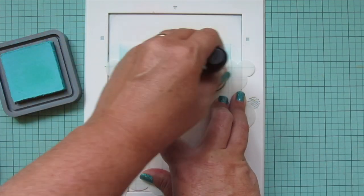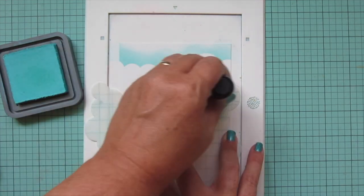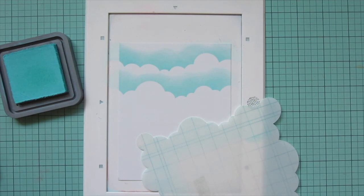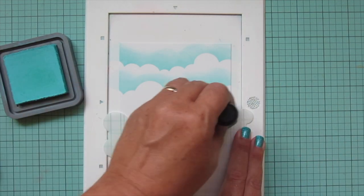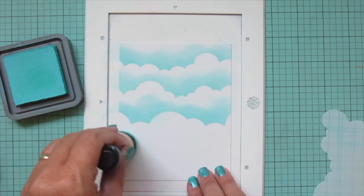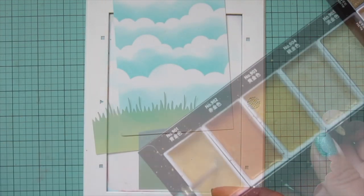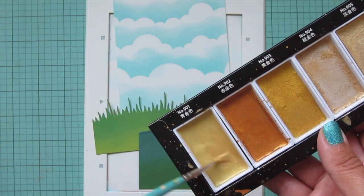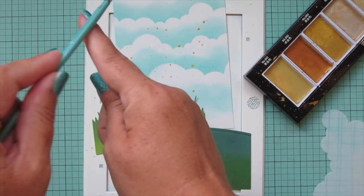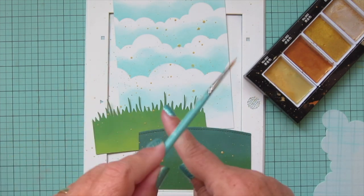I also needed a sky, so I'm taking a piece of Bristol smooth surface cardstock and blending on some Salvage Patina distress oxide ink using the cloudy stencil, changing the orientation of the stencil each time to get a new cloud formation. I'm pressing down firmly as I leave the stencil and letting up on the pressure as I go up the panel to give it a softer look. I'll do three rows of clouds, add a little extra color at the bottom, then do some gold splatter on all three background pieces using my Gansai Tambi starry colors mixed with a thin paintbrush. Then I'll set the panel aside to dry completely.